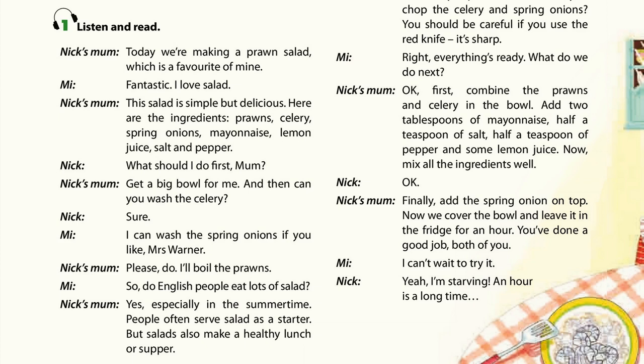Prawns, celery, spring onion, mayonnaise, lemon juice, salt and pepper.